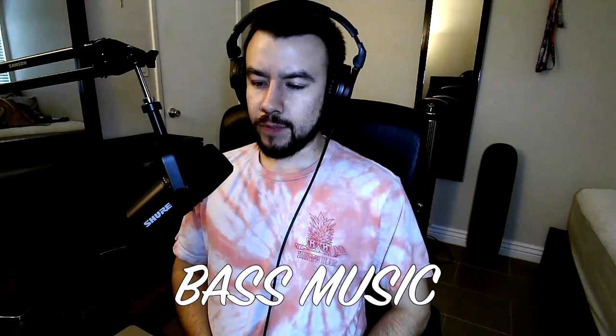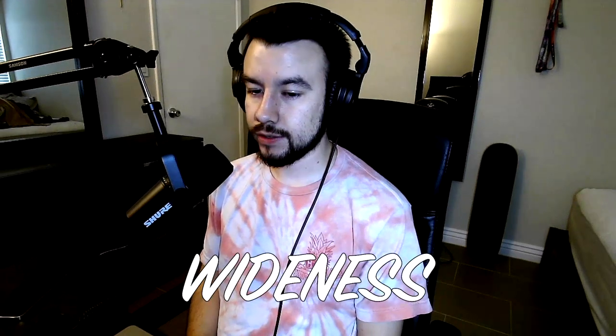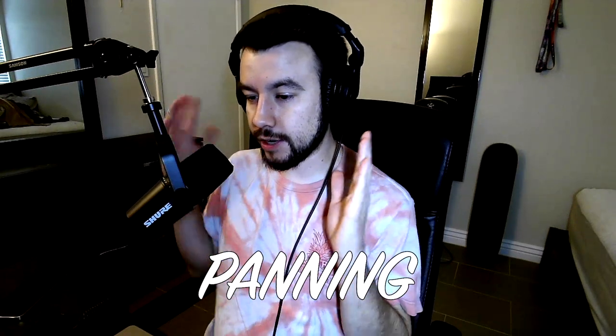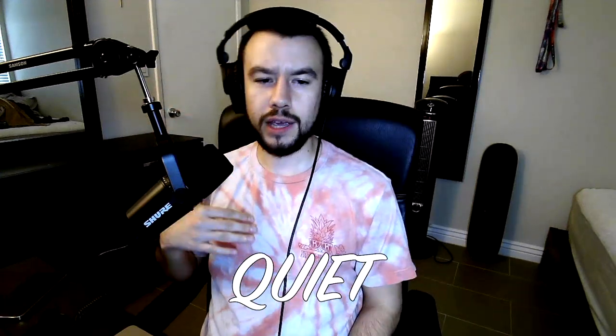Mixing and mastering is different for every genre. For bass music, it's going to be specific — we're going to have to make things really loud but really clean at the same time. The main techniques I want to talk about are wideness, stereo field, panning left to right, and volume — things that are really loud, things that are quiet, and throughout the song there are different levels. During your drop everything's really loud, and during the intro it's quiet.